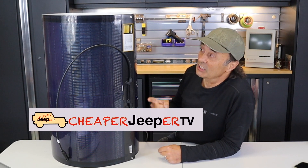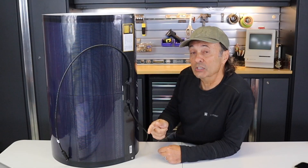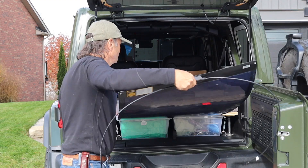The good folks at Bouge RV have sent along this 200-watt CIGS solar panel. In this video I'll discuss what that is, talk about its five radical attributes, and how you could use this when camping with your Jeep. So stick around.